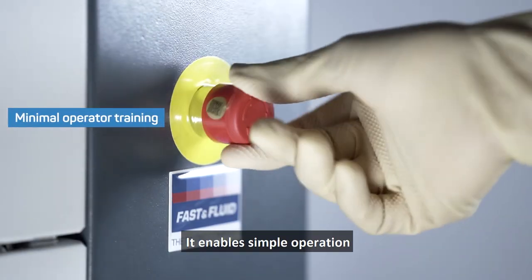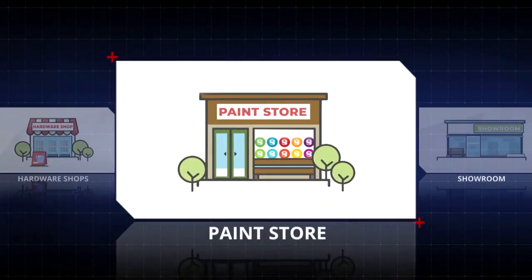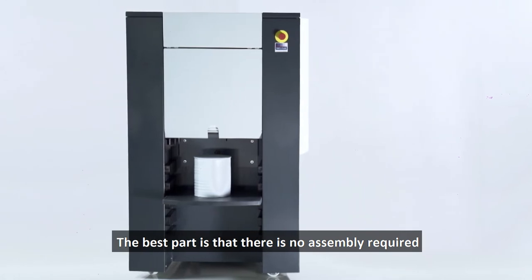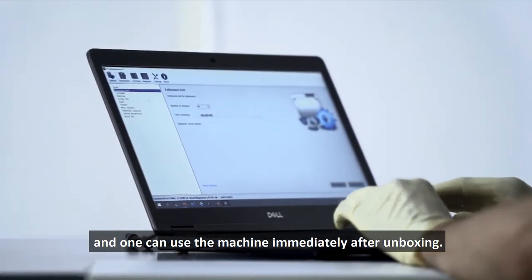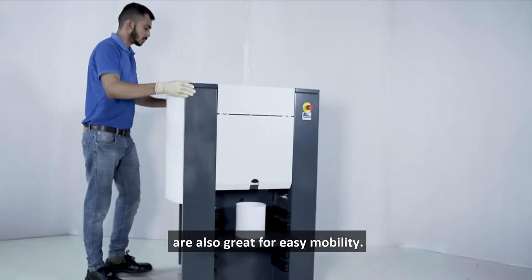It enables simple operation with low maintenance and fits in all types of POS. The best part is that there's no assembly required — one can use the machine immediately after unboxing. The affixed caster wheels beneath are also great for easy mobility.